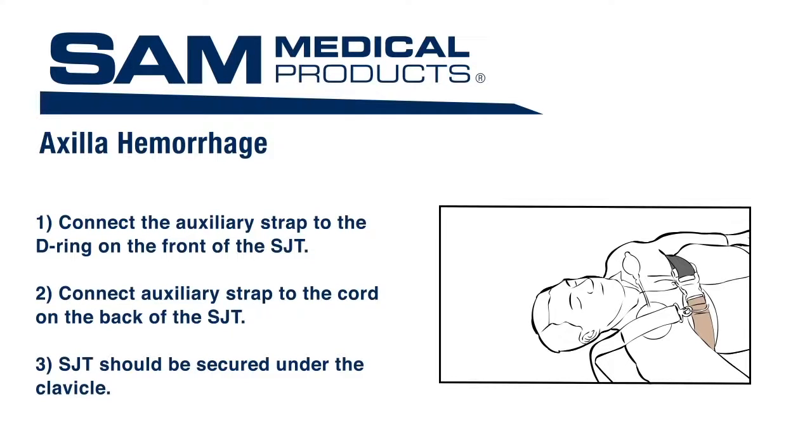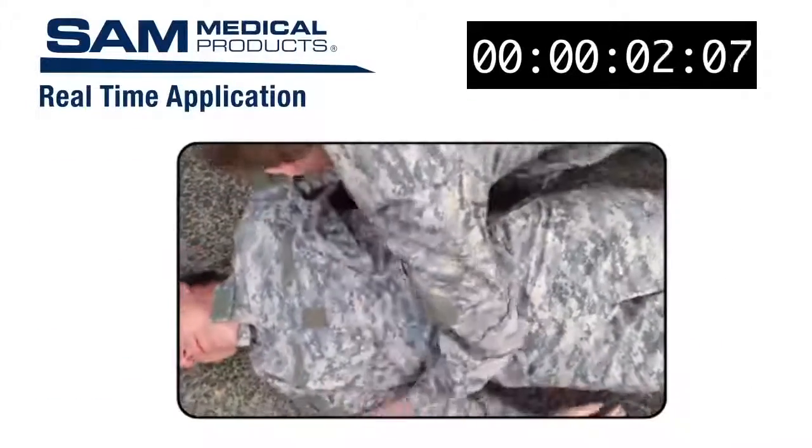Use the hand pump to inflate the TCD until hemorrhage stops. Additional hand pumps may be necessary with changes in altitude. Now let's show a real-time application without interruption.